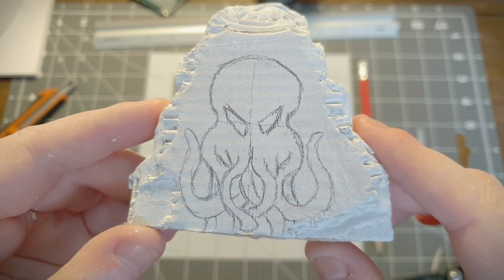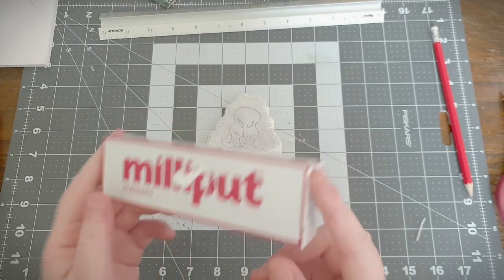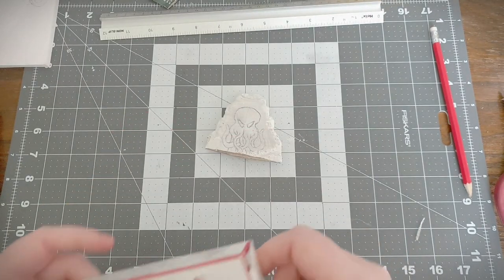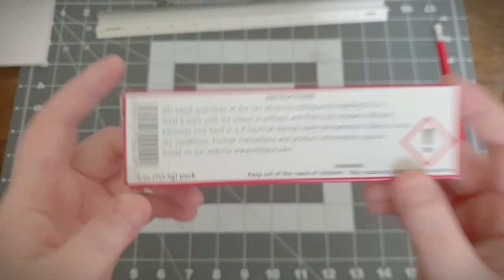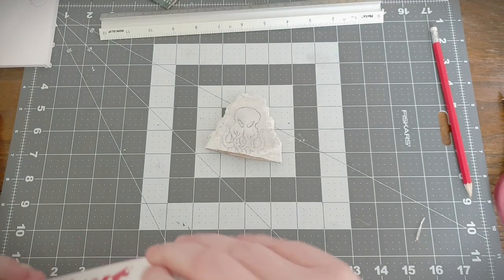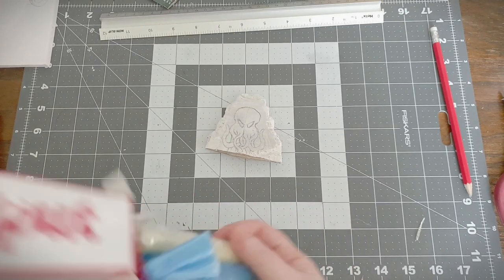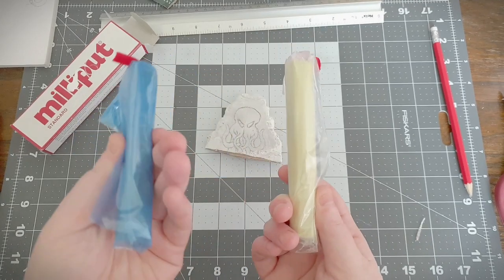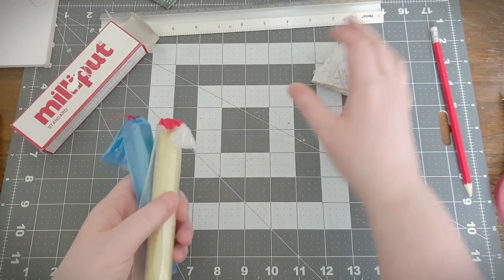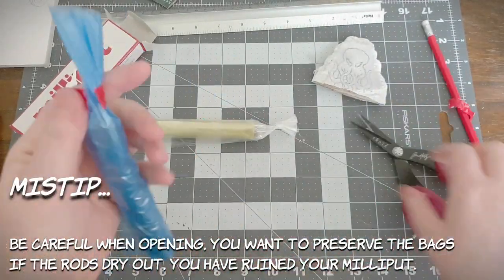If you'd like to copy mine, just take a screenshot. Now onto the modelling putty - I've used Milliput because that's kind of what I had, but you could use green stuff or anything you like. Just remember to knead it thoroughly and follow the instructions to the letter on the back of the packet. If you don't, you're going to have a bad time, and no one wants that. So follow the directions and everyone will be super happy.